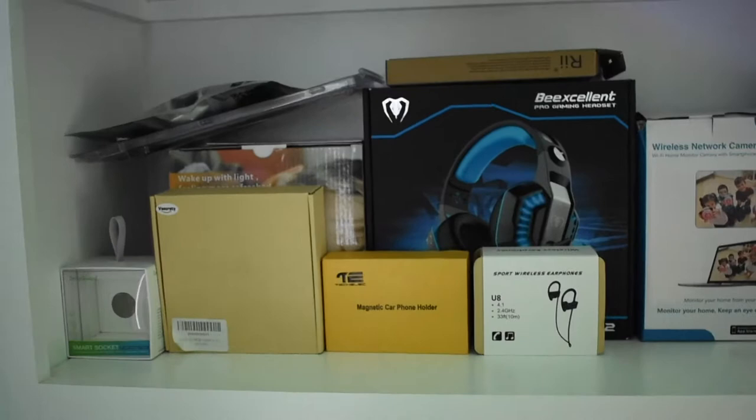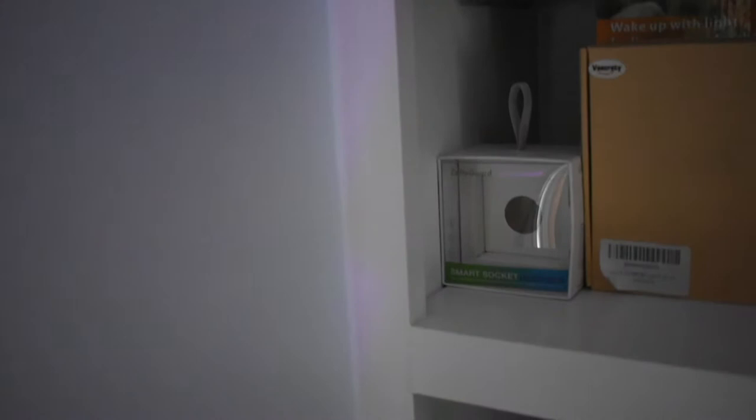Now up here — it's kind of depressing. This is where I put all the products I still need to review. I've had some of these for three weeks, some for a week and a half. I've opened them, they work, and I used to make videos on them. And then up here is like my retro area.